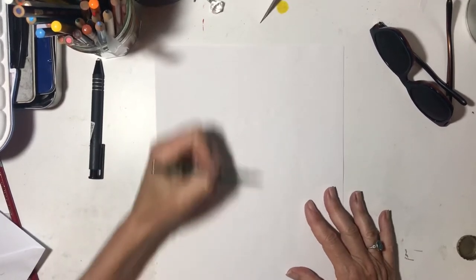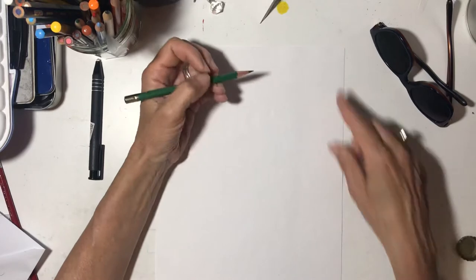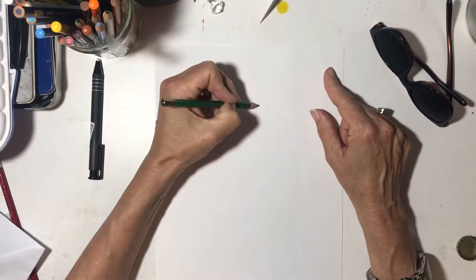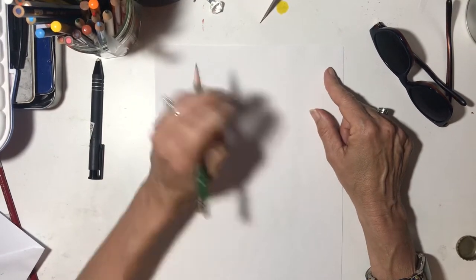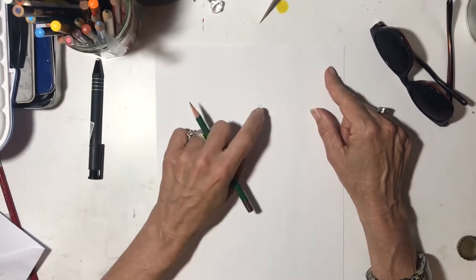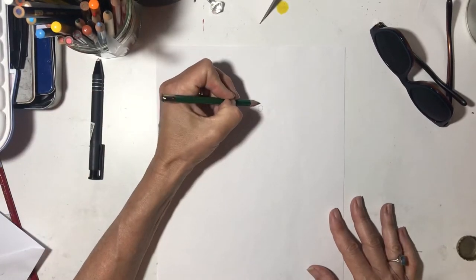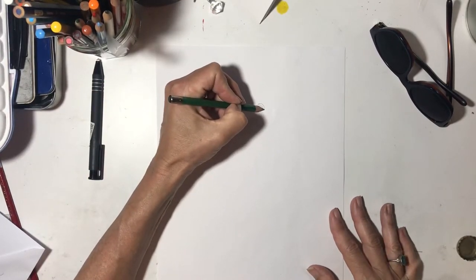Let's start with a circle. I love to start with circles, so let's start with a circle right there. You're never going to guess what that is — that's his eye. So let's draw another circle around it like that.